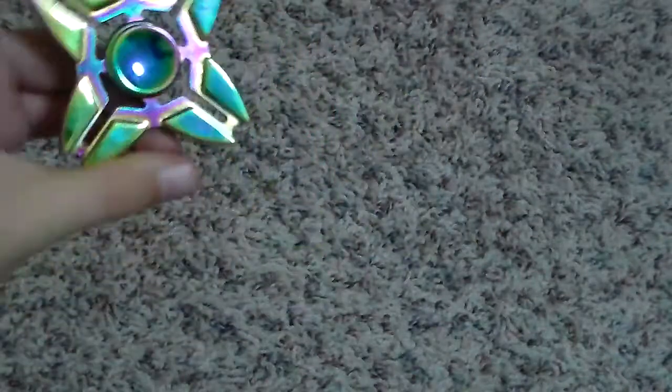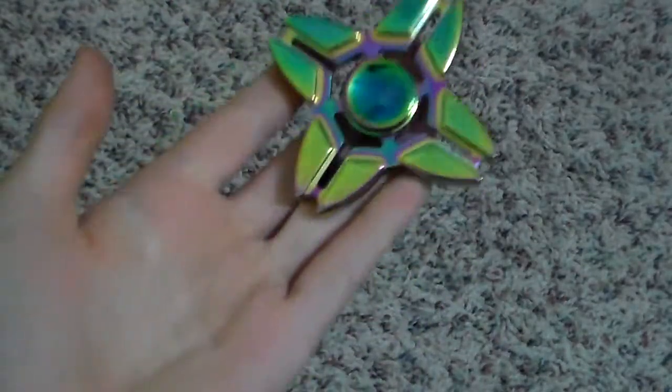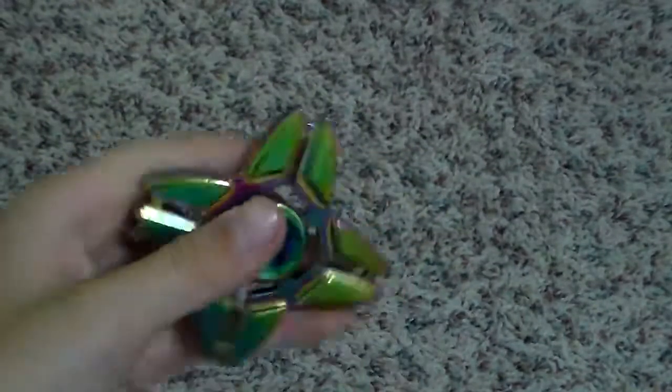Next one: I got it for $35, which is really overpriced. Go to Amazon and buy fidget spinners, because I saw this one on Amazon for $10 — and I paid $35. But I recommend it off Amazon because it's heavy, it's real metal, and it spins really well.